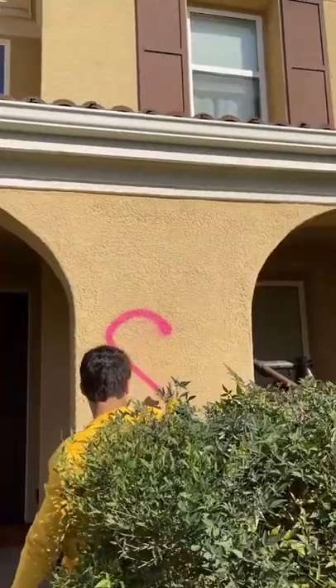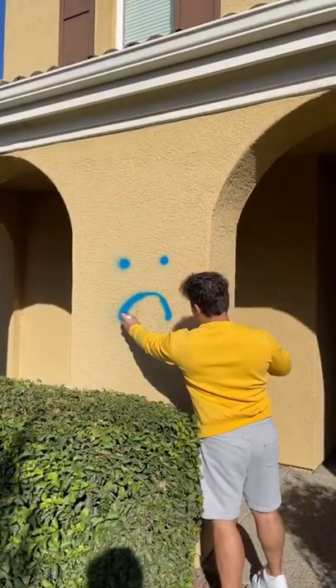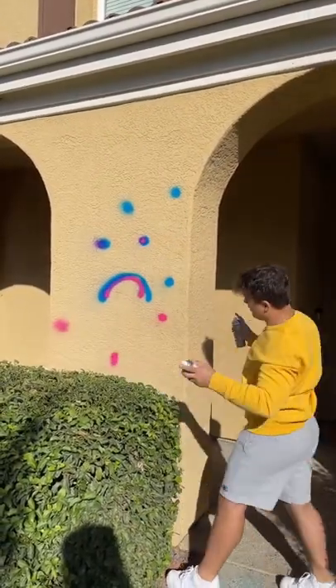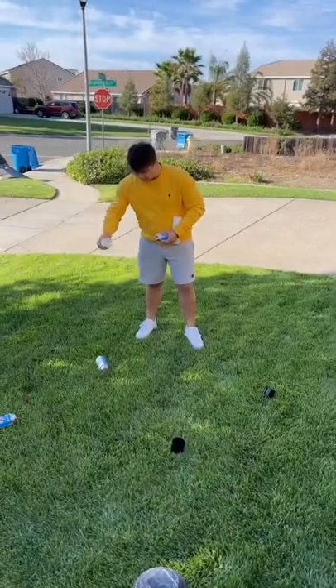Then I decided to start drawing on the house. I drew a heart with an X through it, then continued making frown faces and all these different shapes all over the house. I drew XOs and stuff, and I made sure to sign my name so she knew who did it.